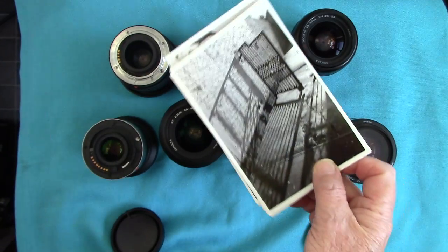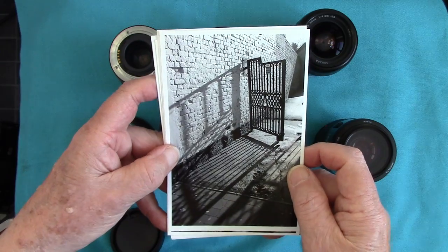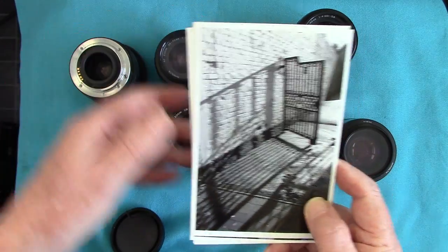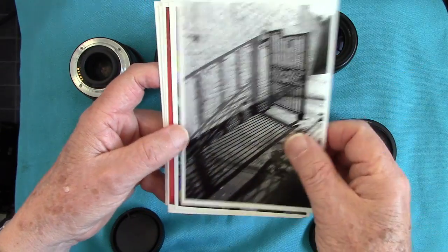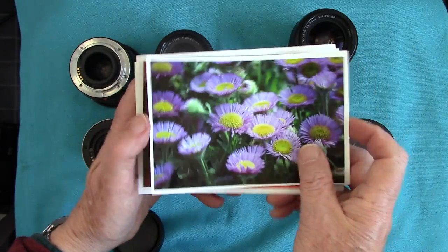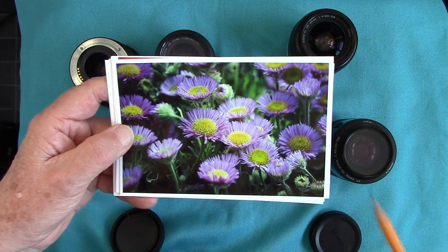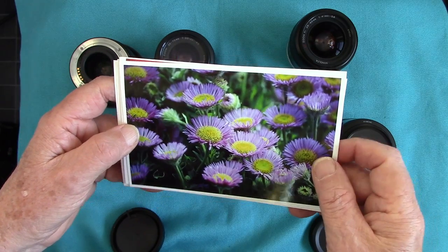Here are some pictures I've printed out to show you. The first is a 16 by 12 exhibition print taken with the Minolta 500 SI and the 35 to 70 lens, shot in our town of Brentwood — very sharp, stopped down to f8 for depth of field. Next are some flowers in someone's garden taken with the 70 to 210 f3.5 to f4.5 lens, stopped down to f5.6. It's sharp in focus but goes out of focus where I didn't want too much depth of field since I needed a fast shutter speed.